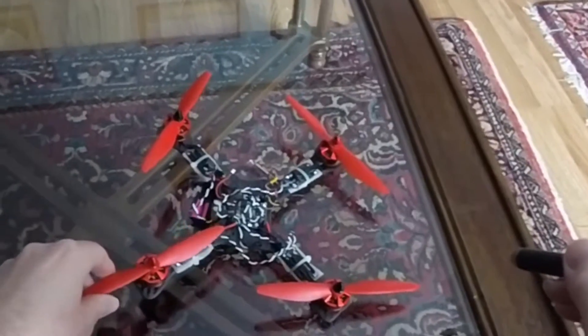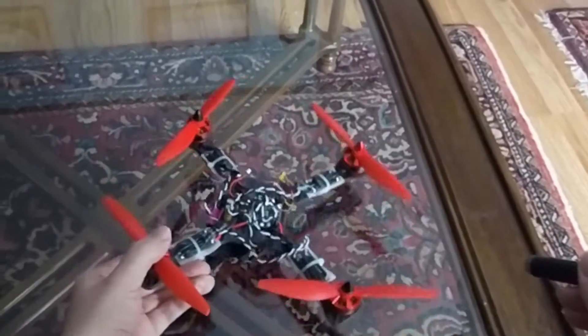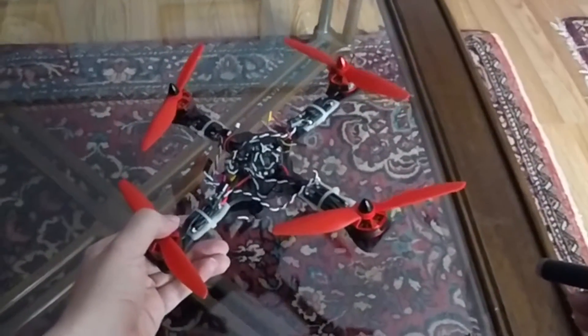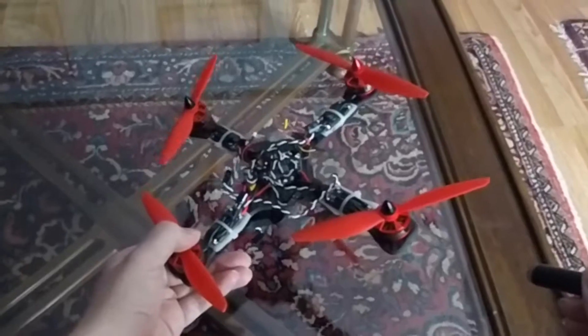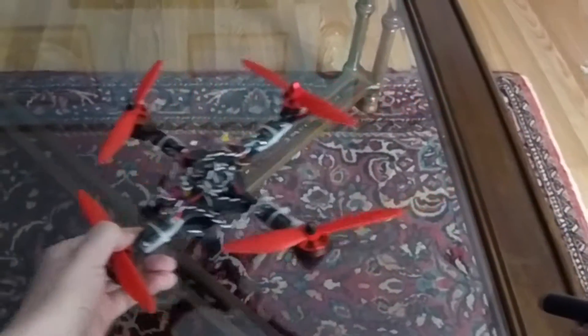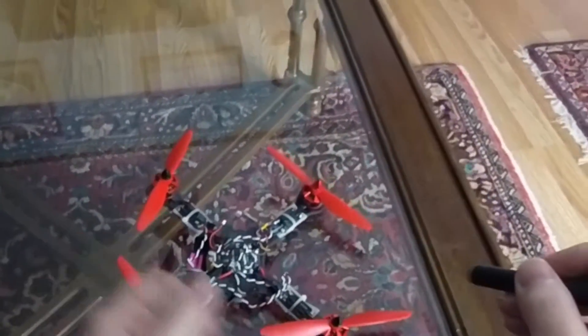Basically it's just four fans. And as this tilts back and forth, the air can go off to a slight angle and that'll cause it to push in a certain direction.